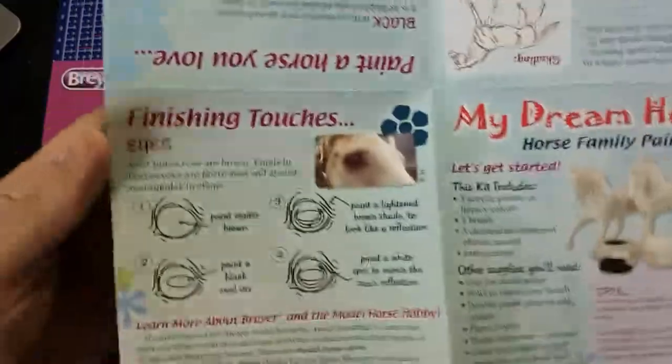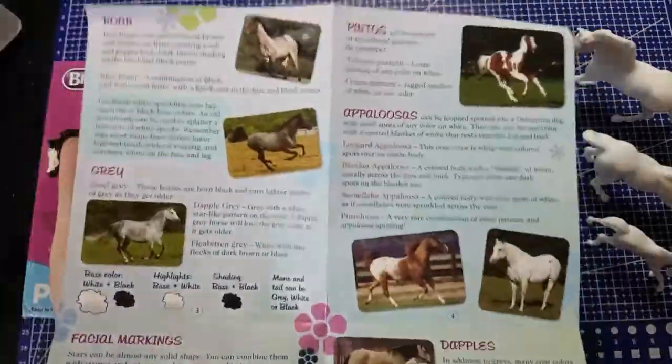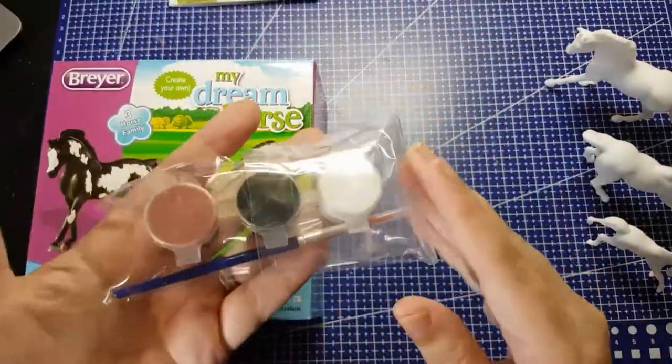This kit comes with three acrylic paints, one ounce each, a tiny little brush, and this colour mixing and marking guide.